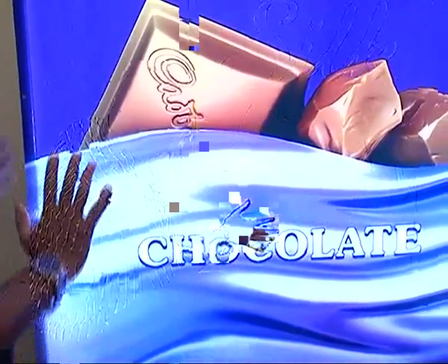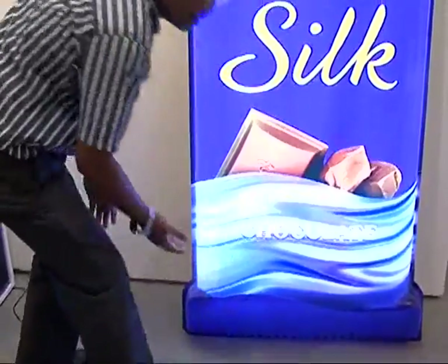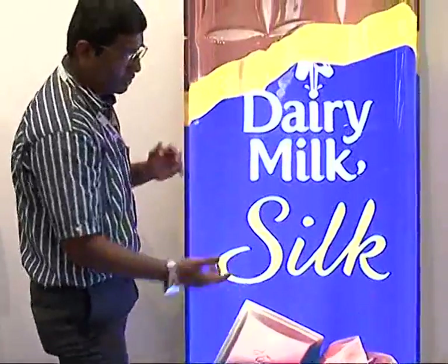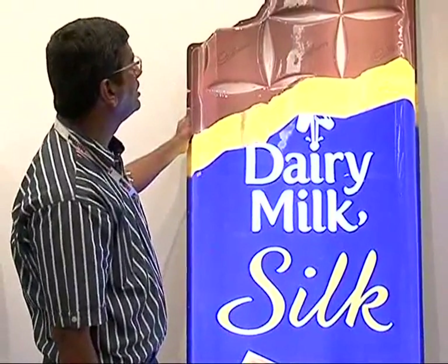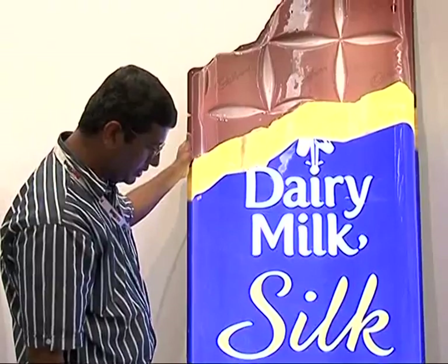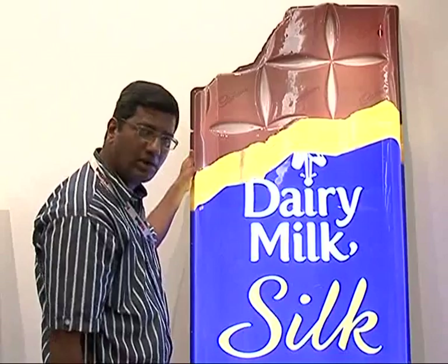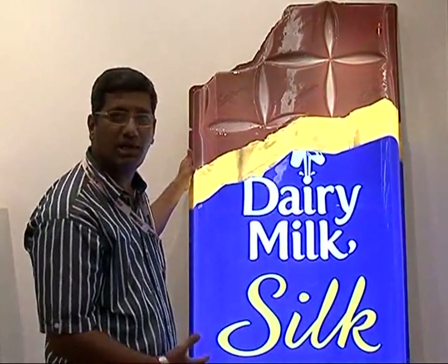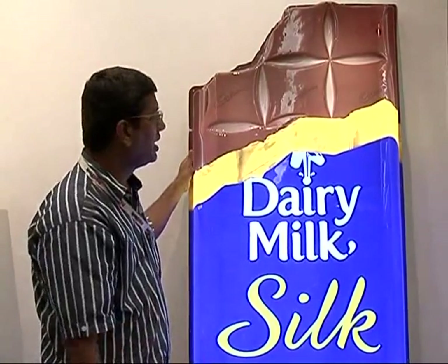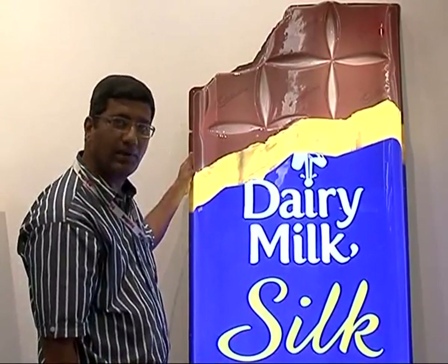The best part of this job is that it won the Innovation Award — Innovative Company of the Year 2013. For me, this is a very special job and quite a tough one, because it involved a 450 kg wooden mold which was specially made for this, and the company has pulled it off very well.